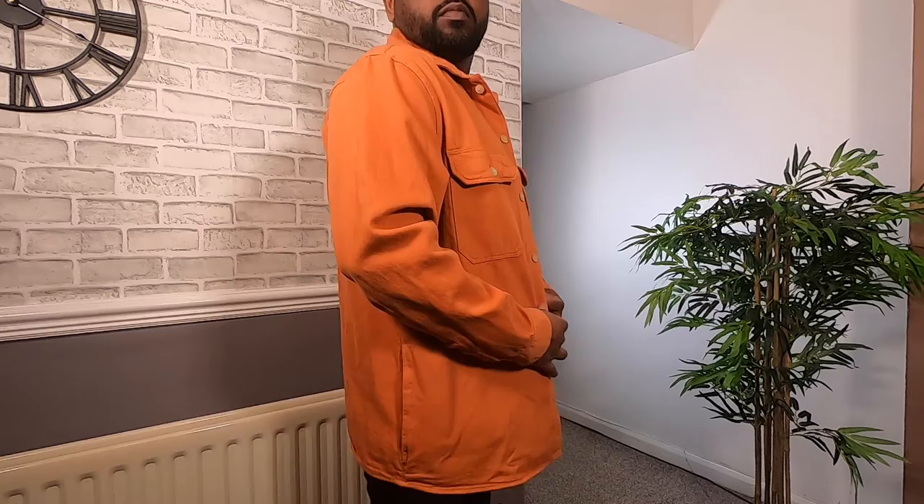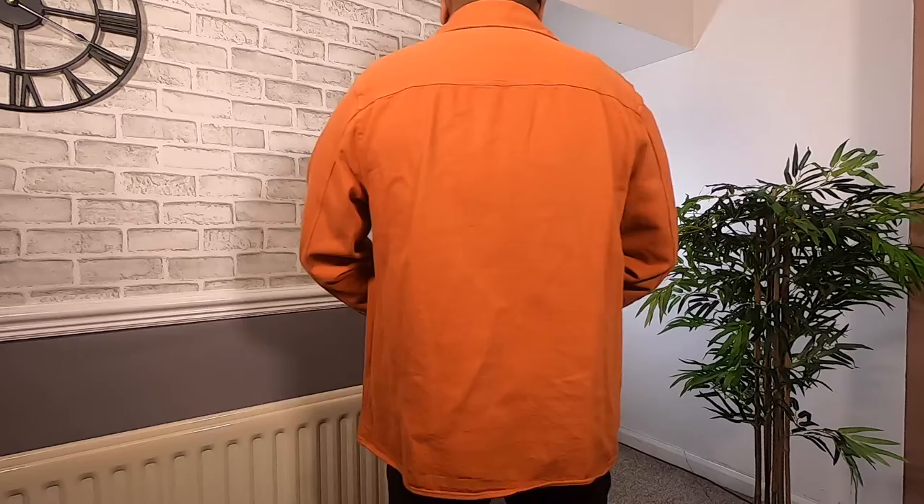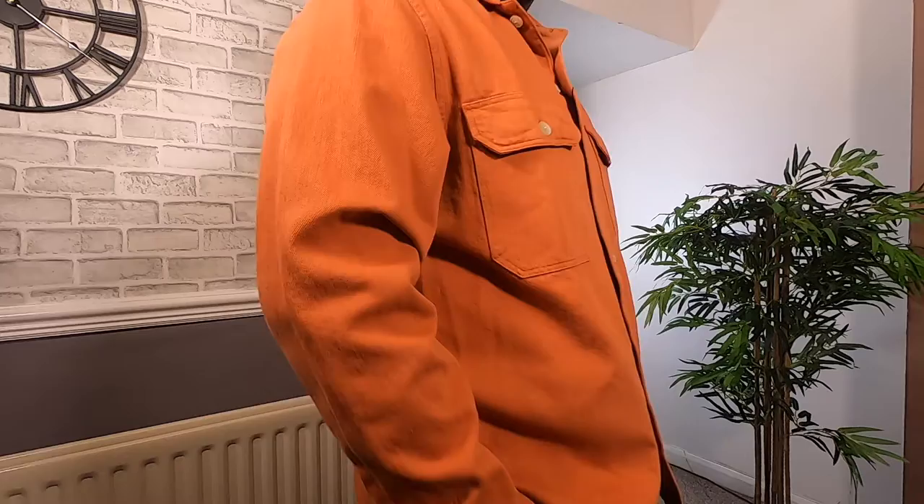This also has that relaxed oversized fit. This shirt is more expensive than the previous shirt — I think this is due to it being textured fabric. The quality is excellent. Good value for the money. Would recommend.